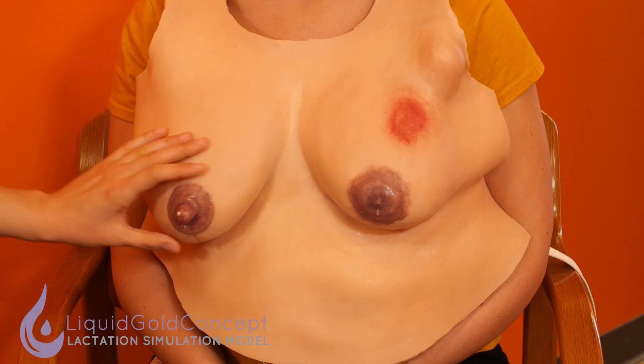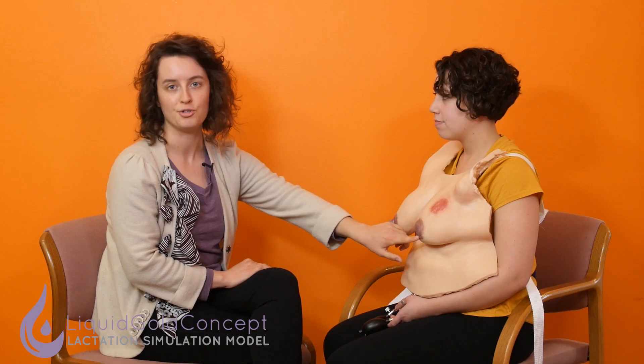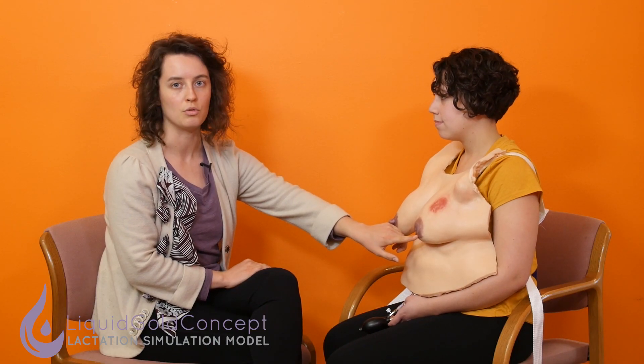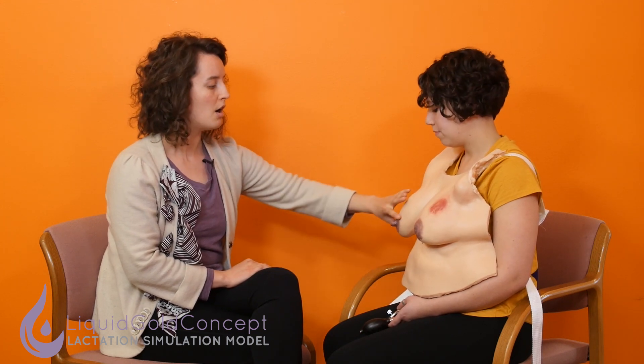Here we have Sam again wearing our Advanced LSM in the light B color. You can notice immediately that the nipples are very different from the Essential. On the left we have a flat or inverted nipple — it's up to you to choose your own adventure with the case and how you want your learners to discuss inverted or flat nipple management. On the right we have a bulbous or elongated nipple, which is great for talking through what to do with a preemie baby with a very small mouth who may not be getting a deep latch. On the bulbous nipple you'll also notice we have a milk bleb — a fairly common condition that many moms will experience — great for practitioners learning to counsel moms on nipple pathologies.